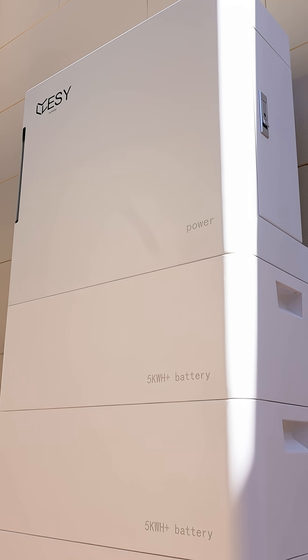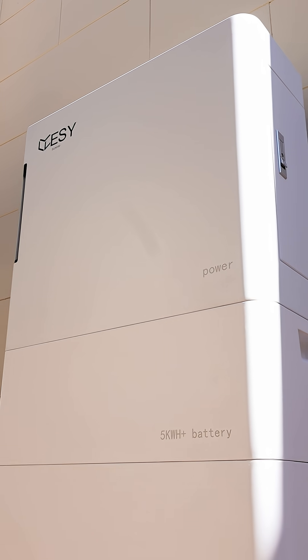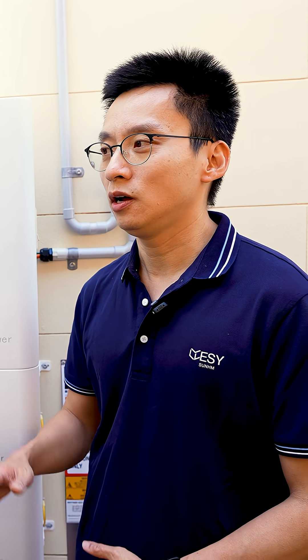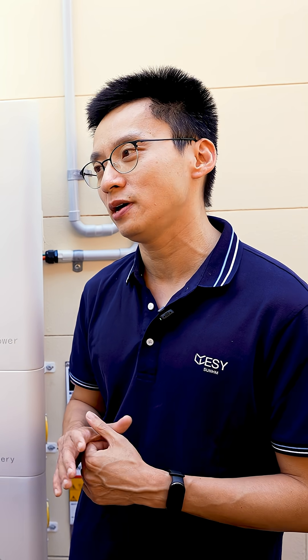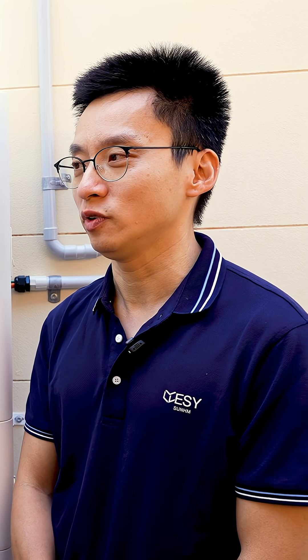Now, batteries can easily set you back 12, 15, 18, 20, even more, but not everybody has that. So from a budget point of view, what's the payback in years? So our price is on the budget tier, so we're trying to make this available to all the households in Australia. So from a return on investment perspective, this ROI is roughly three years or less.